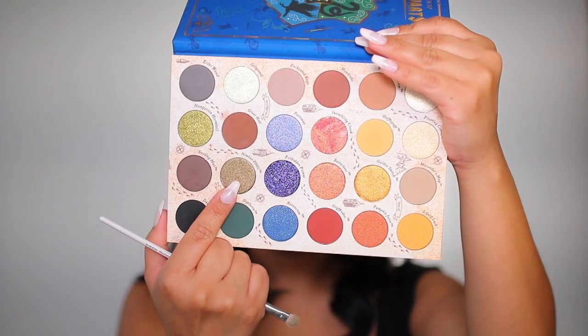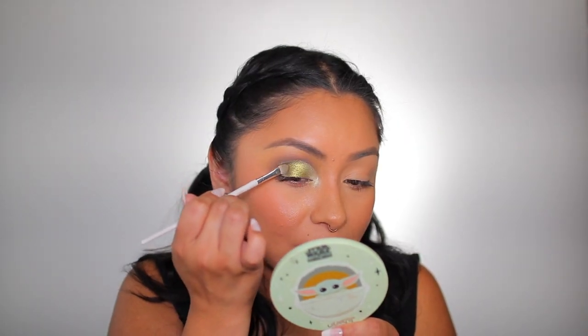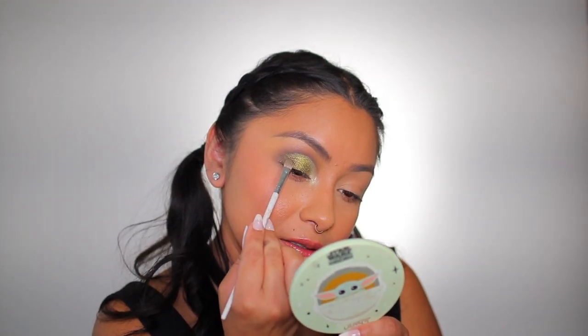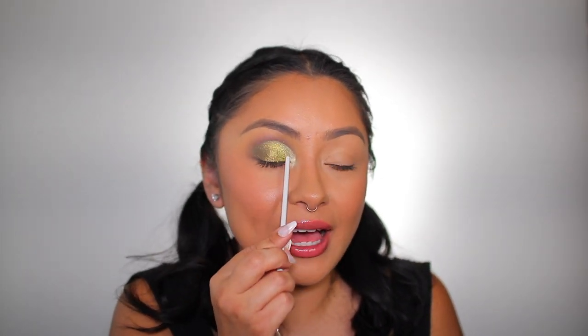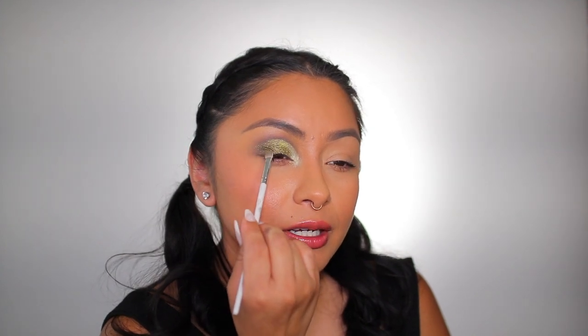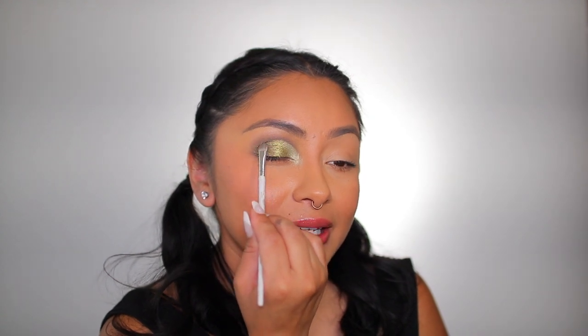Now I'm taking the Sigma shader brush E46 and using the color 'Gilly Weed' to place in the inner corner to really brighten things up. Then we're going to take the color 'Nimbus 2000' — it's very necessary that I spray my brush with setting spray so we don't get fallout, especially with dark shades. I'm placing this to the outer corner and blending it into that center shade — you want a gradient effect so the colors transition beautifully into each other, like a rainbow.